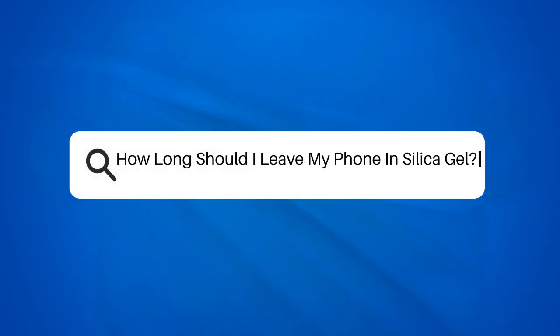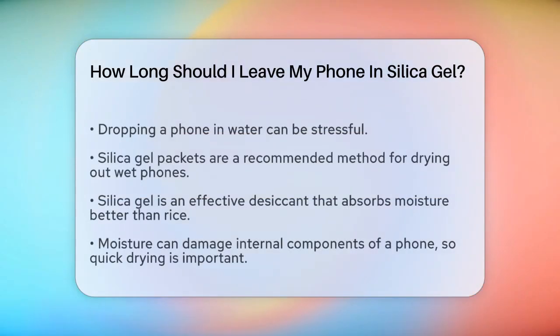How long should I leave my phone in silica gel? If you've ever had the misfortune of dropping your phone in water, you know how stressful it can be. One of the most recommended methods to dry out your phone is using silica gel packets. But how long should you leave your phone in these packets to ensure it dries properly?